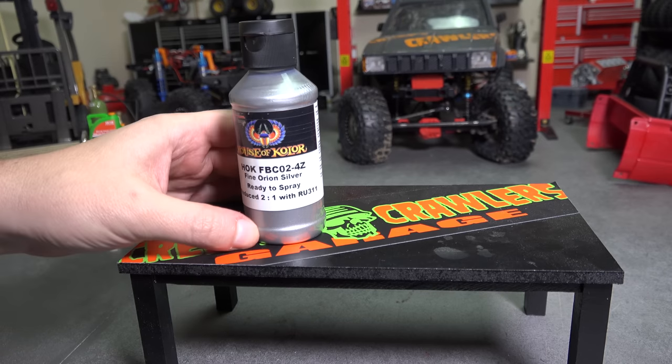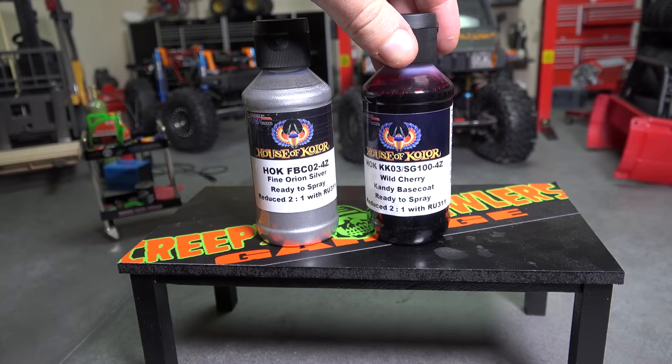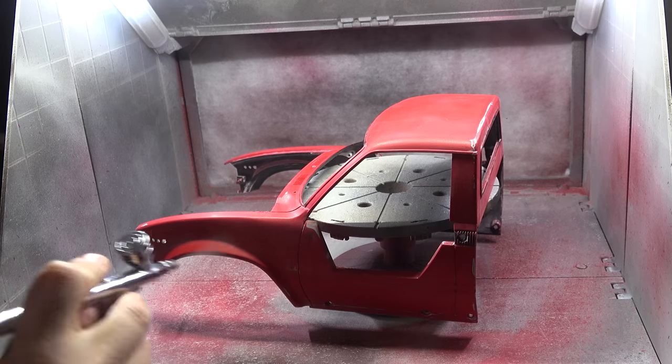Speaking of paint, let's take a look at what we're using. We'll start with a base coat of House of Colors Fine Orion Silver. Then we'll top it off with their Wild Cherry Candy. This is for Highway 1, so I'm going to spray this myself, and then I'll have the Body Shop do the sanding in between coats. Let's get started.